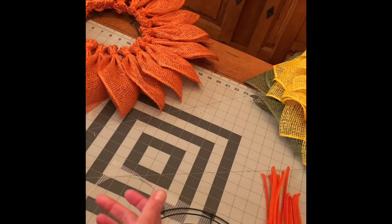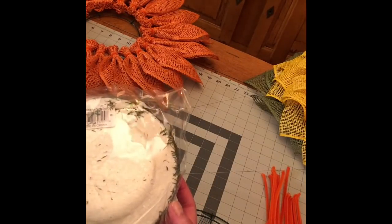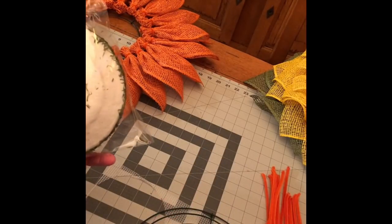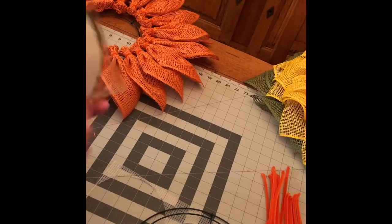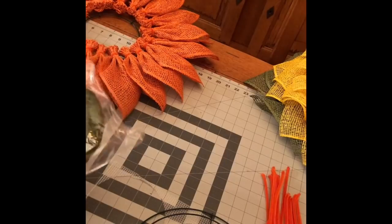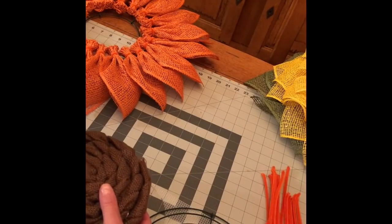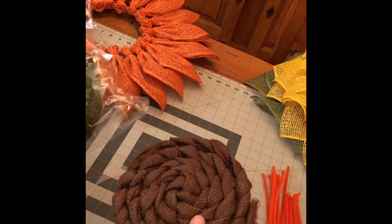Depending on which type of center you want to do, I'm going to show you these really cool new ones that I found that are ready to go. I did get this from Trendy Tree and you just basically attach it with a pipe cleaner, floral pin, or some glue, and right on it goes. I'll show you that at the end — there are also other options. I've done them many different ways and you'll see pictures of mine at the beginning of this video and possibly at the end.